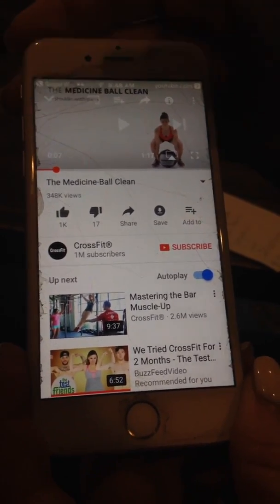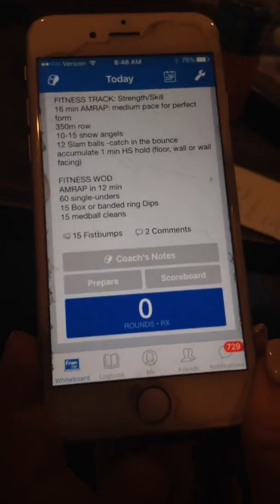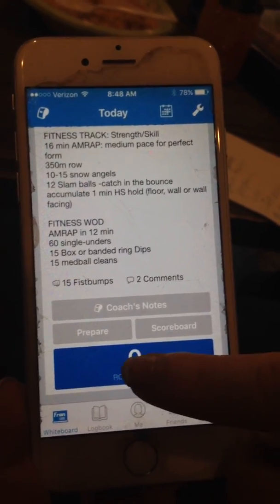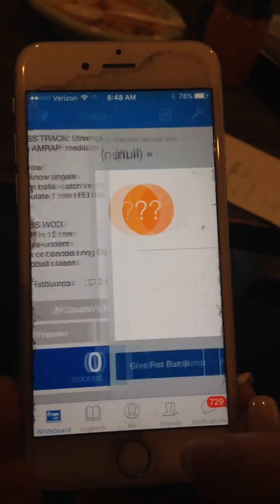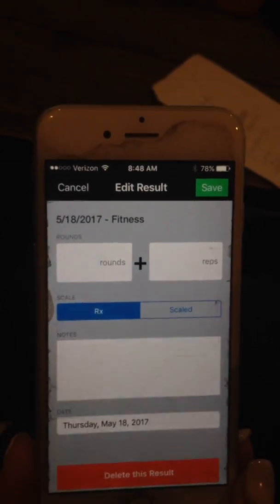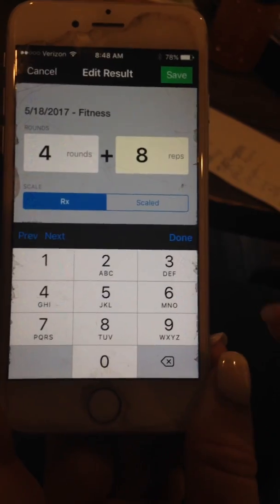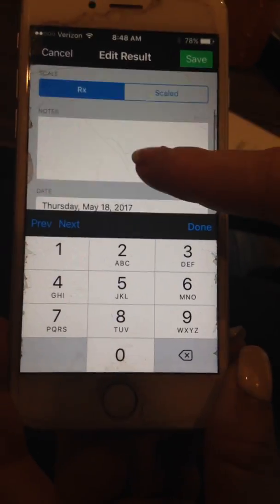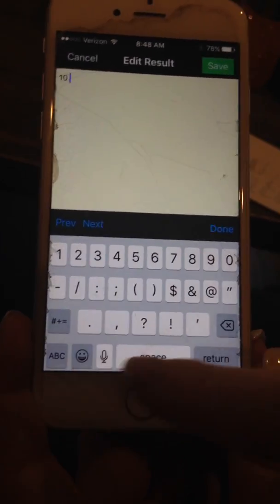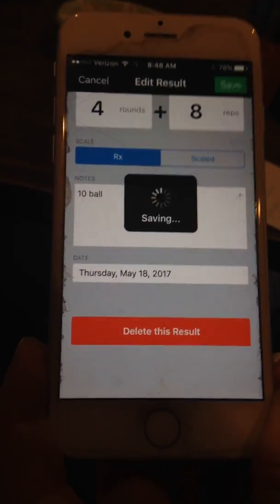I'm just going to go back to SugarWOD and back again to the whiteboard. So now I feel prepared for the next day. When I'm finished with my WOD, I'm going to score it. I actually already scored this earlier, but that's how you score your WOD. It'll come up and look like this. Let's just say I got four rounds plus eight, and I wanted to make a note that I had a ten pound wall ball — ten pound ball — and then save.